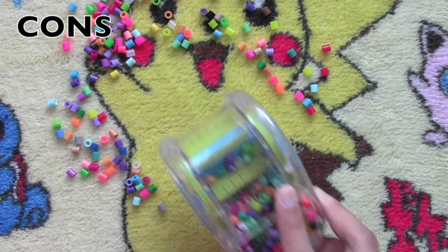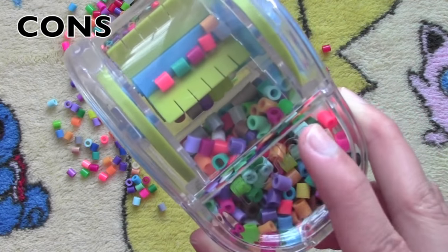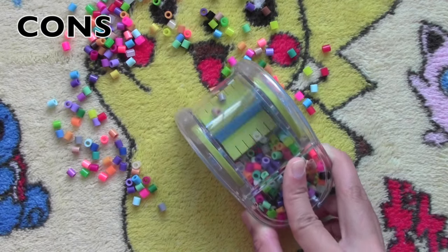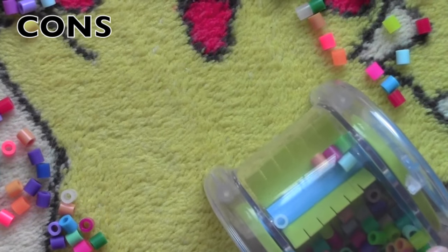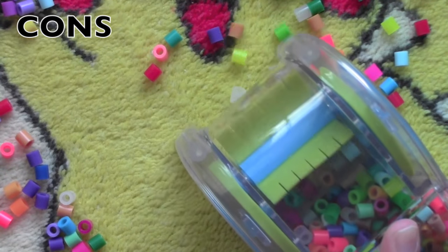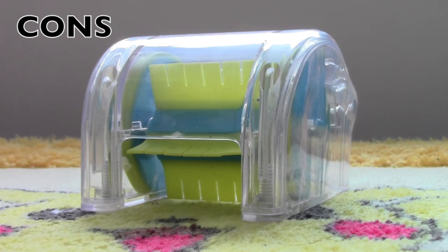The cons of the sweeper are: first, it can release some of the beads it already stored, which makes the mess even worse — but that's only if you keep it really full and don't put the beads back into your storage. Second, it may not actually be useful if you don't spill your beads very often.